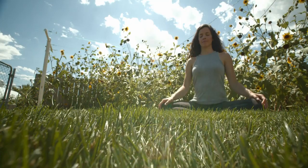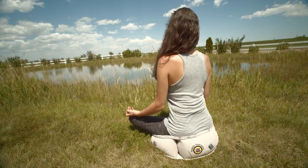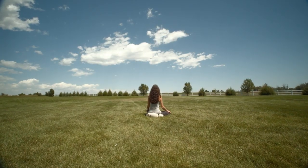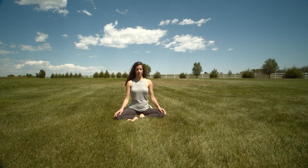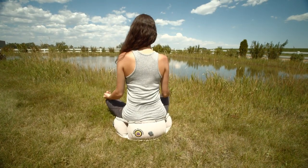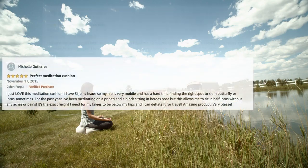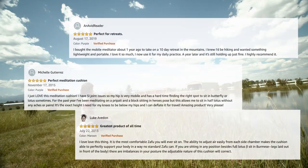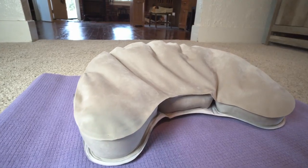So why Air Meditator? For nearly a decade, tens of thousands of people from around the world have been blissfully using our original mobile meditators. As word of mouth spread, this state-of-the-art cushion became the go-to product for meditators. Positive reviews poured in and people praised the comfort and ease of the Air Meditator. However, there was room for improvement.